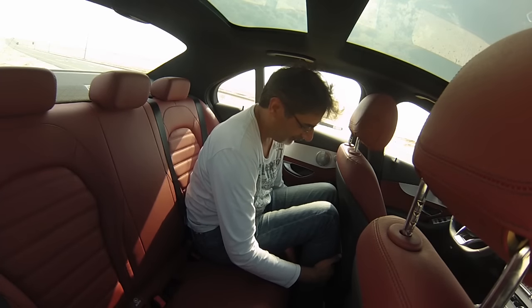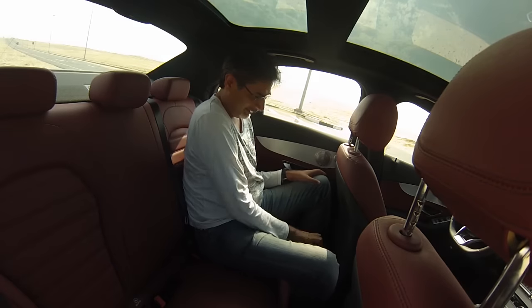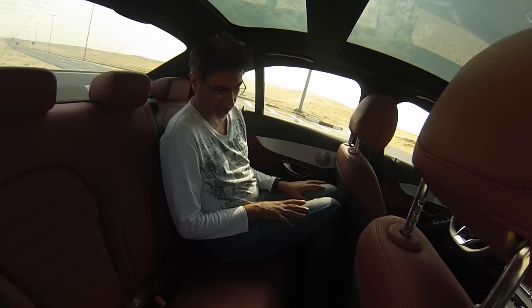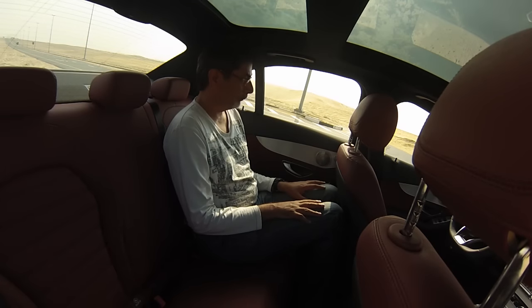The shin here is rubbing up against the elasticated pocket, but under the chair there is enough room for my feet, so that's not a problem.